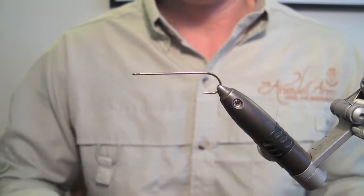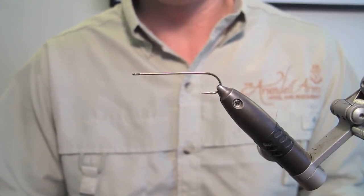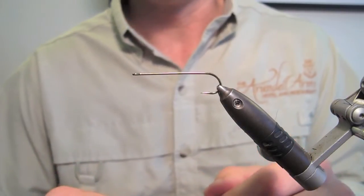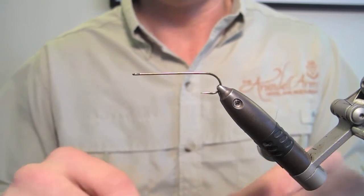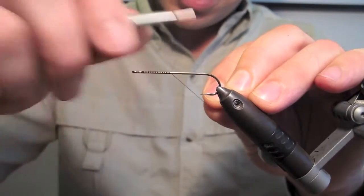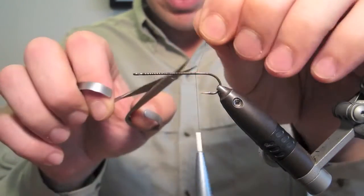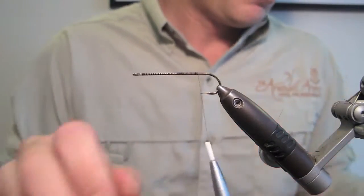We've now got a size 4 straight-eyed streamer hook in the vise. Any hook will do as long as it's a long shank — I prefer a straight eye but it's entirely up to you. This is purely going to form a shank on which we're going to tie the fly, so I will cut the bend of the hook off with a pair of wire cutters at the end. Some 8/0 black thread. Think of this as a style of fly, not just a particular pattern, so you can choose whatever colour thread and materials you'd like to use and have fun with it.